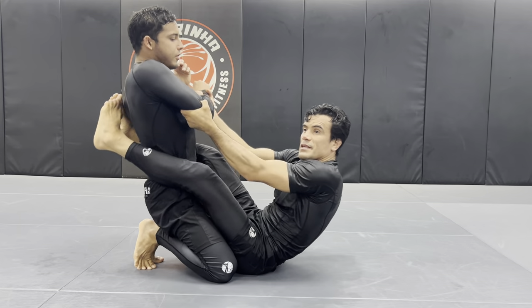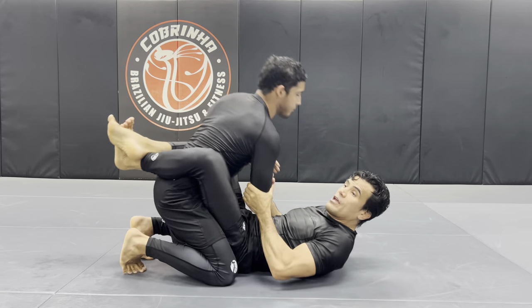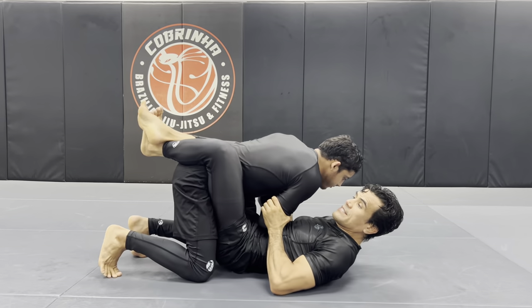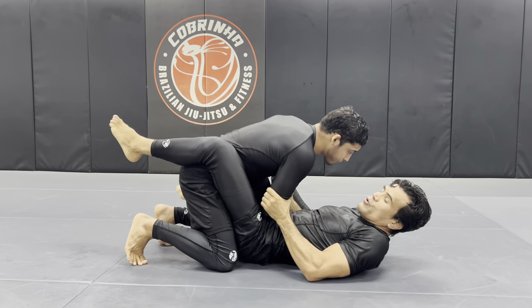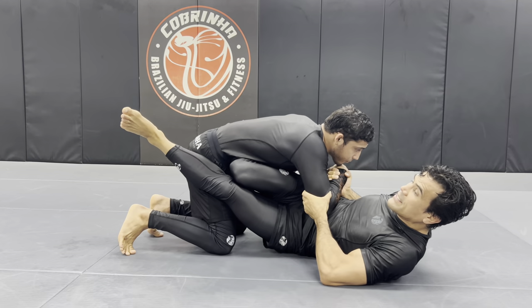So I push with him like this, and I bring him back to me. So I play with him like this, and then as I'm playing with him, by the time he's going down, I offset my hips, and I'm pulling him to me.